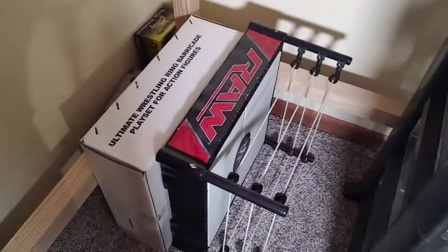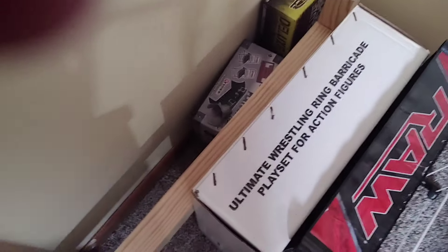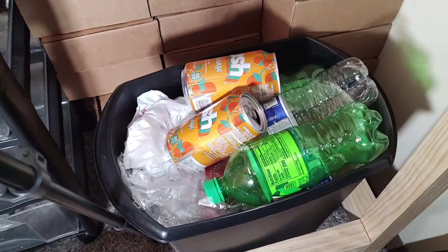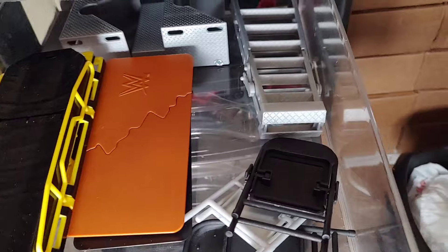So that was my first ever wrestling ring. The white box is the barricade — I believe it's the Ultimate Wrestling Ring Barricade for action figures. Back there is just my stretcher and announcer table boxes and all the good stuff. All the brown boxes are the Ringside Collectibles boxes — all my action figures I got from Ringside Collectibles came in these brown boxes. I'm not sure why I keep them, just for storage maybe. And you can tell this is my garbage can — I have a few waters, Mountain Dews and orange crushes in there.